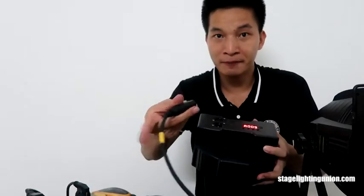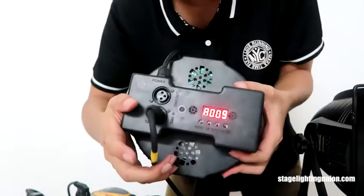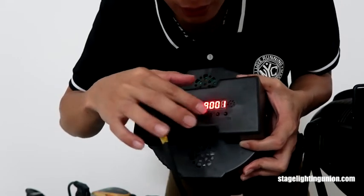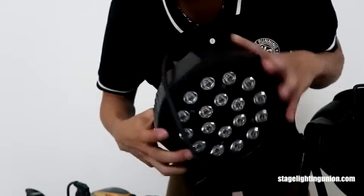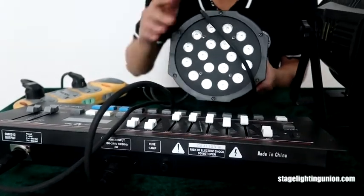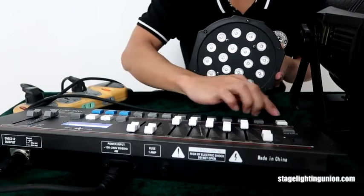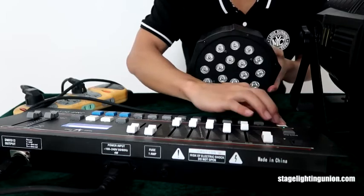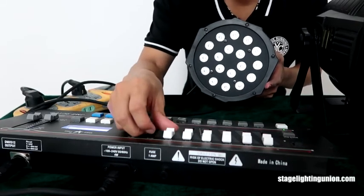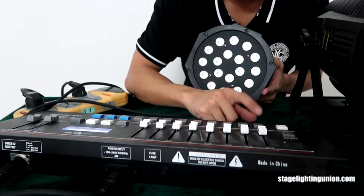I put the DMX cable back again and adjust the address to A-001. You cannot see the controller here, let me put the camera down. Open the power, and press menu. It seems it's not functioning — because it did not set to A-001 — let me adjust it.